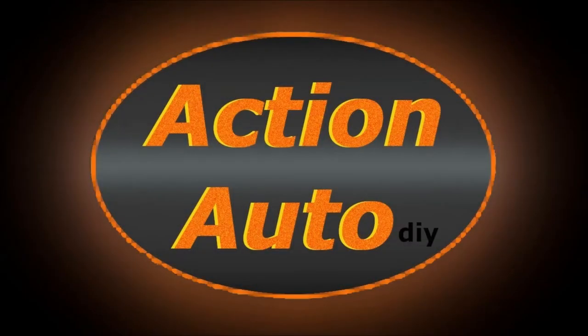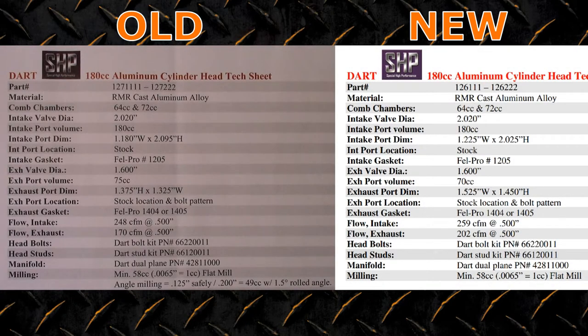Let's get to the comparison, starting with the spec sheets. I'm not going to cover all of it, just the changes — you can pause to read them entirely if you want. Looks like they changed the port dimensions a bit: wider but shorter intake, exhaust is taller and wider. The exhaust port is now 5cc smaller — that's good, smaller exhaust ports is the trend these days. Flow is up, so the revised heads should make more power: 11 CFM on the intake side and 32 CFM for the exhaust. That's a nice improvement.